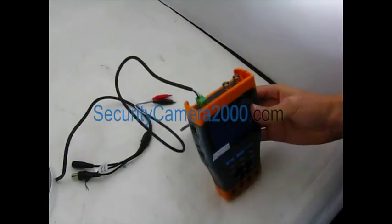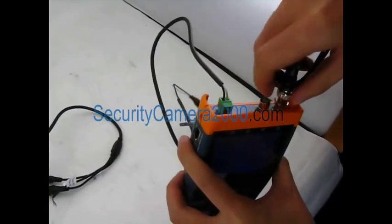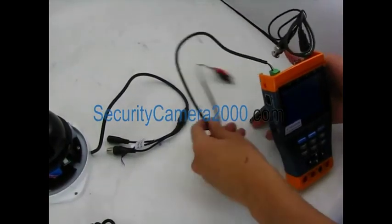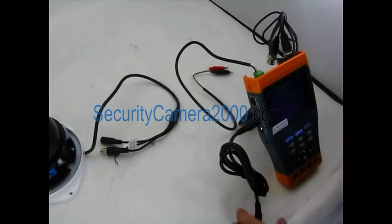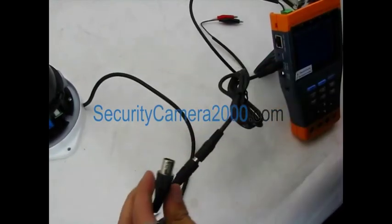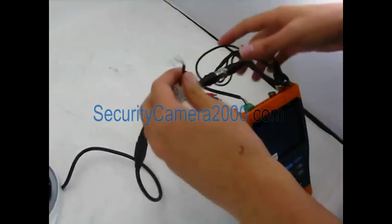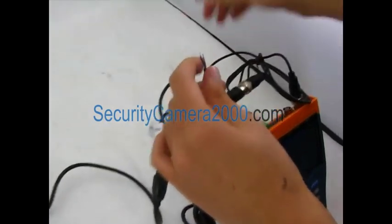Firstly, connect the RS485 cable to the RS485 interface of the CCTV tester, and then connect the BNC cable to the BNC input of the CCTV tester. Now use the DC12V power cable to connect the CCTV tester and the PTZ camera. Meanwhile, connect the video output cable of the CCTV tester to the BNC interface of the PTZ camera.